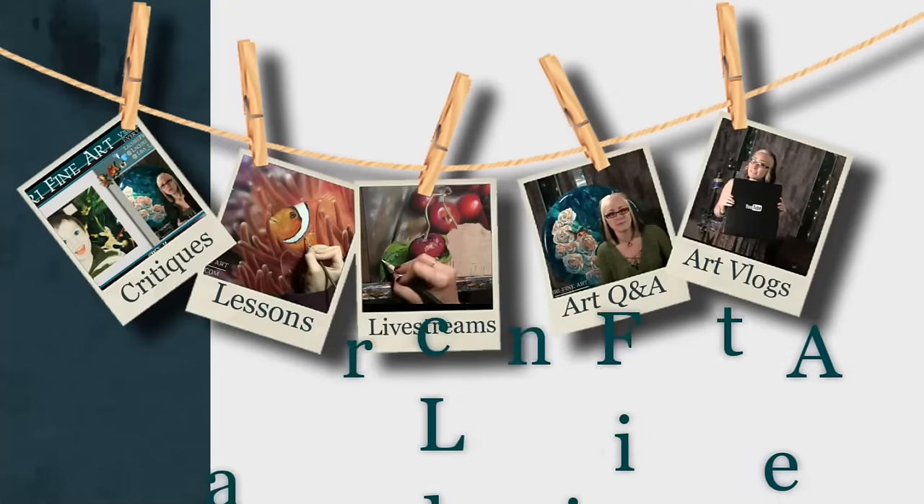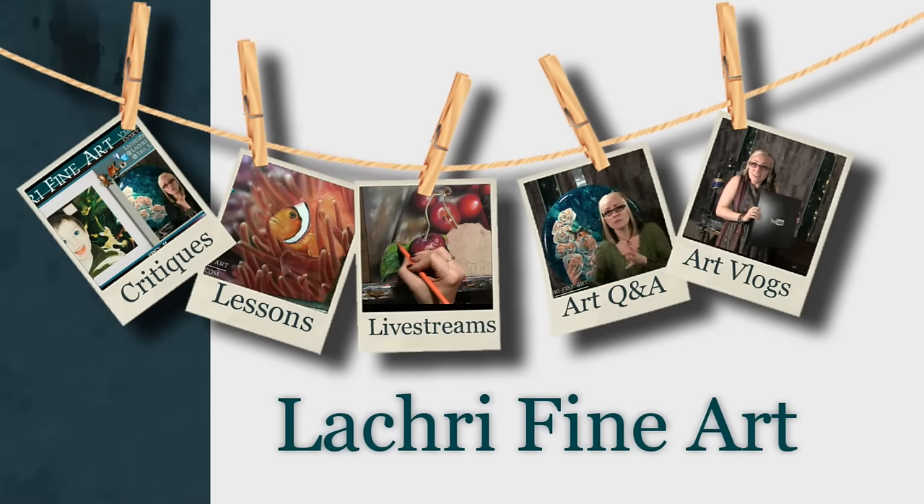I went on a major art supply shopping spree, so I'm going to share some of the things I bought. Hi, I'm Lisa, the artist behind La Cree Fine Art. I was going through my art supplies and realized I was out of almost everything while working on an oil painting — so many paint tubes were empty, dried up, the caps wouldn't close — and I got a little frustrated, so I went sort of crazy shopping.